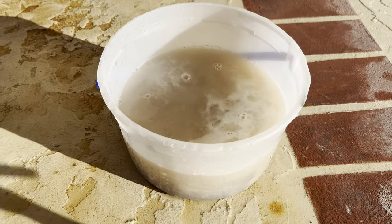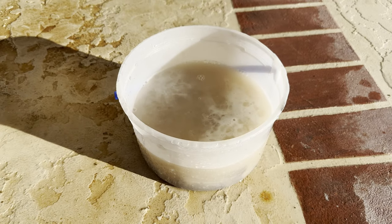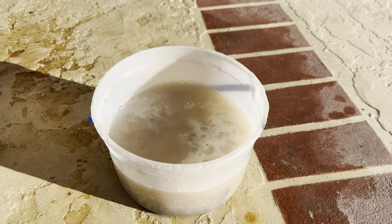Now we're gonna let this bubble like this for a few hours — maybe just an hour — and then we'll come back and check it.